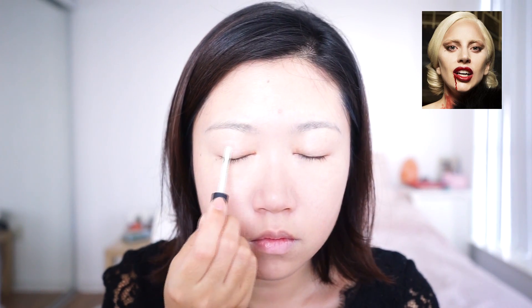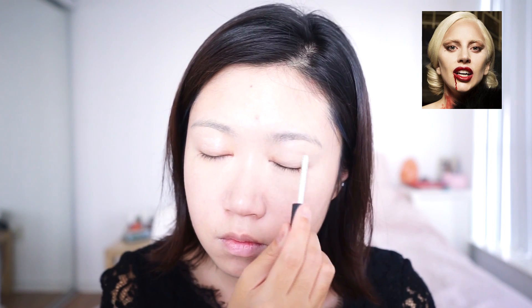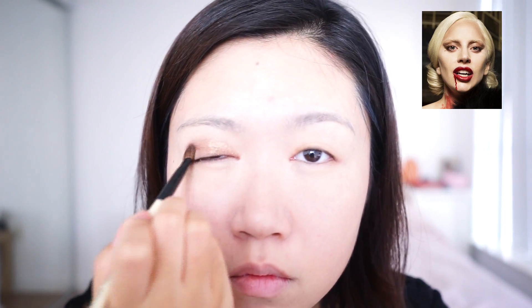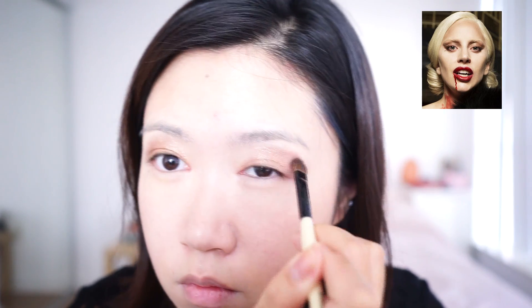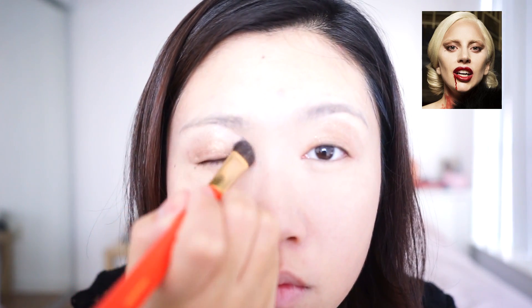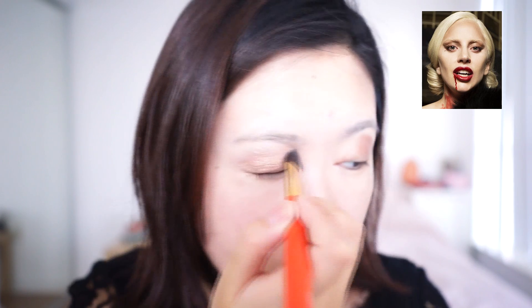We are applying lots of eyeshadows for this look, so make sure you have your eye primer on. To start, apply a cold toned golden color on the eyelid and blend it up to where your eyebrow bones are. Next, choose a shimmery beige color and apply it from the inner corner of the eyes, blending it out to where the golden color is.